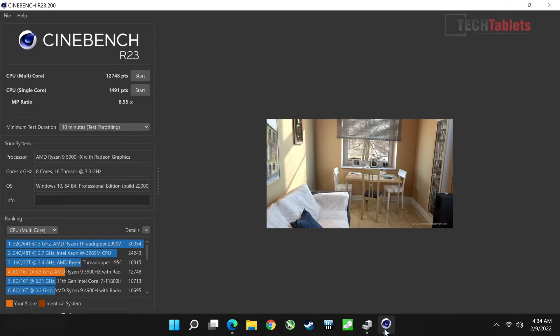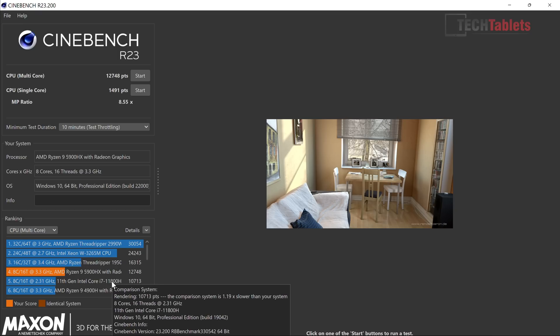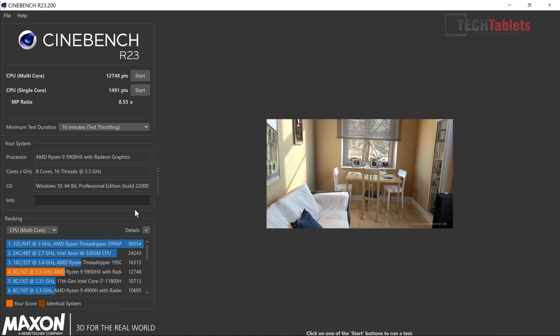Starting with benchmarks — Cinebench R23 after a 10-minute stress test gives excellent scores. This thing is a monster, scoring over 12,000 points in multi-core, which is a lot better than previous-gen 8-core Intel options like the 11800H. This is running completely stock with no changes. The single-core score is also excellent.